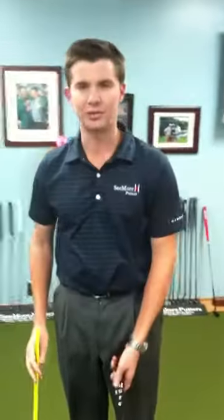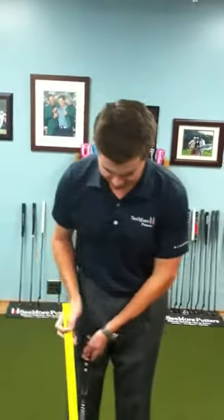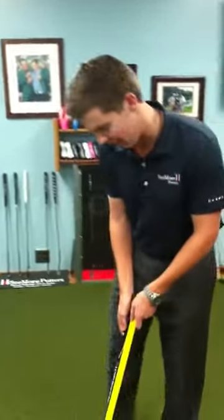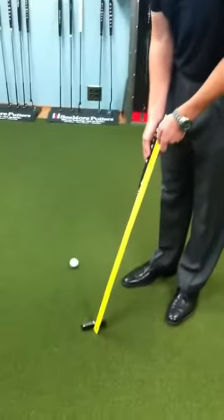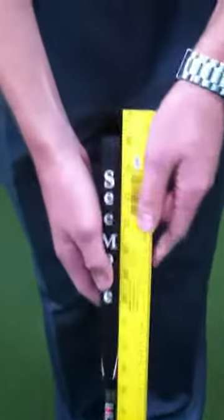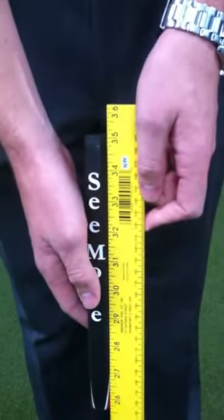First thing, I want you to take your current putter and measure how long it is. To do that, you measure straight down the shaft — you put the yardstick next to the shaft, parallel all the way to the ground. This is a 35-inch putter.